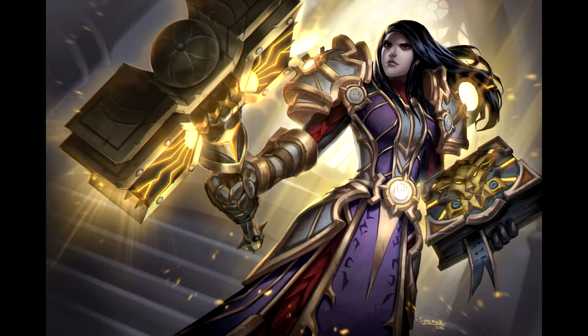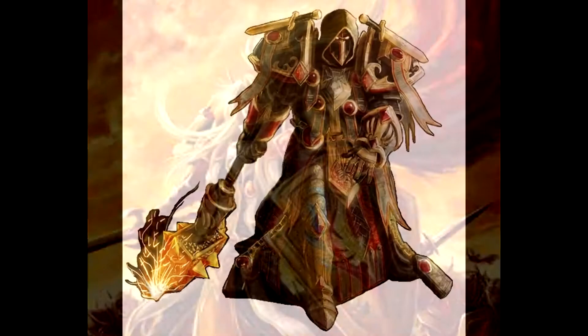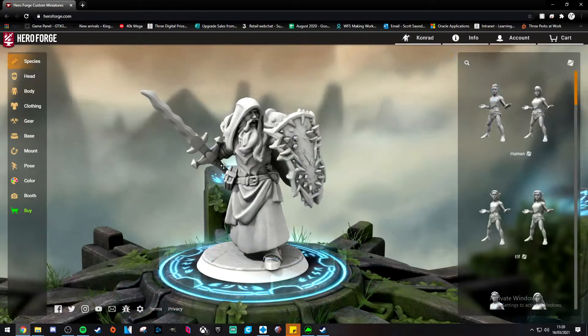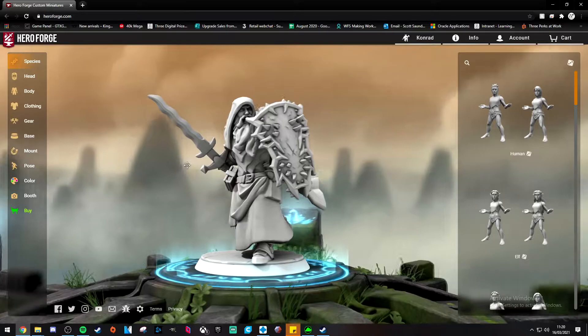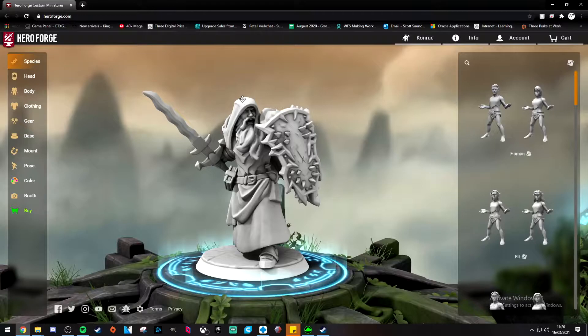I've been playing World of Warcraft all the way through from the Burning Crusade to the latest expansion, and my favorite armor set has always been the Tier 2 set — there's just something about it, it just looks like what you expect a paladin to look like. So I jumped on Hero Forge, where you can make your own character and play around with designs, and came up with this design. For me, this was the closest I could get to represent both my DnD character and the paladin aesthetic from World of Warcraft — a perfect middle ground.